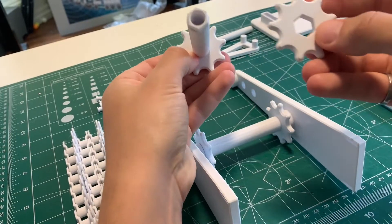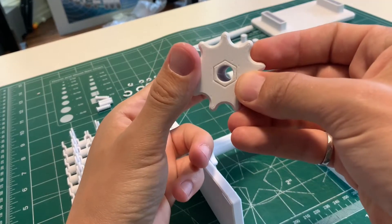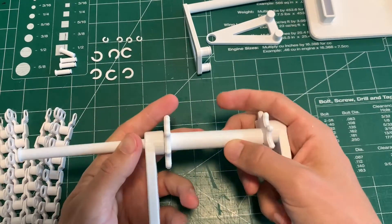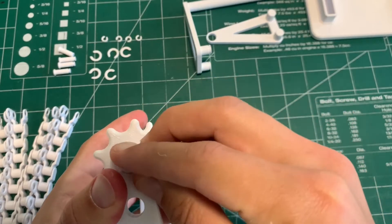Next, do the same thing with the other sprocket and shaft. Again, make sure the teeth align on the sprockets. Pop that into the top hole and use the long circular shaft to hold that into place. Throw a C-clamp on the end of that.